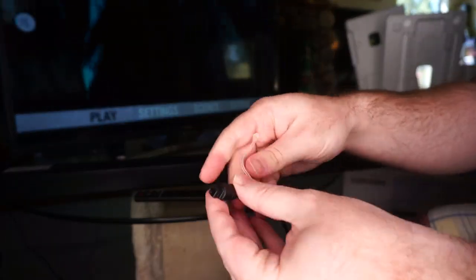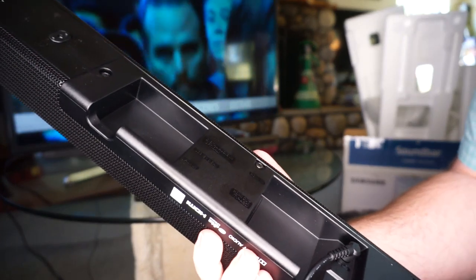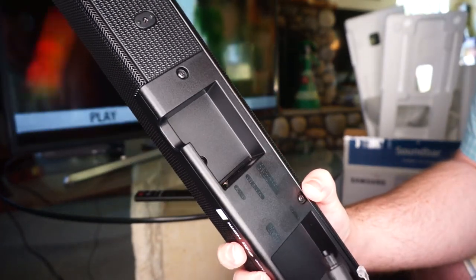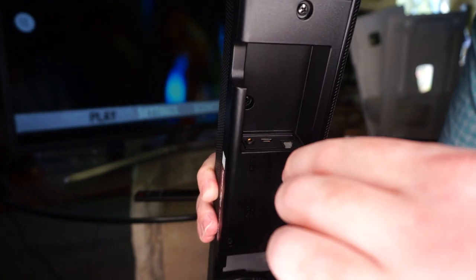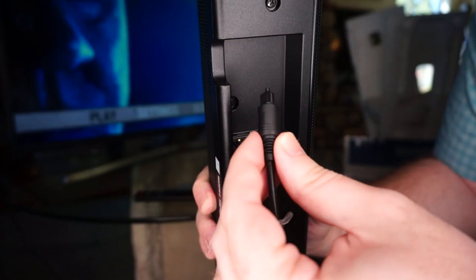Normally these caps just kind of fall off. Then you get your soundbar and look on the back — you'll see one that says 'digital audio,' 'optical,' or 'Toslink.' These are actually keyed in a very specific direction; they're not omnidirectional, so you have to find the right way. Looks like it goes that way.